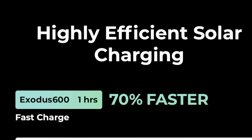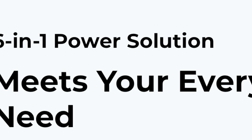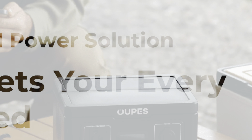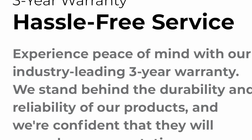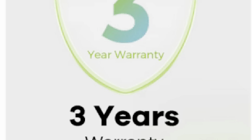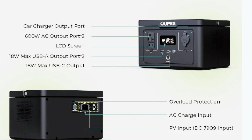So portable and light, it weighs just over eight pounds and has 3,500-plus life cycles and 10 years of use. It has highly efficient solar charging. This six-in-one power solution meets your every need — simply plug in what you want to charge and press the button. Limitless power is available to you. Experience peace of mind with Opus's industry-leading three-year warranty.